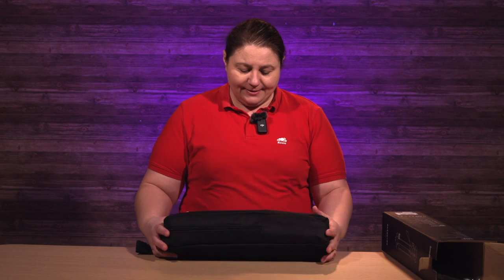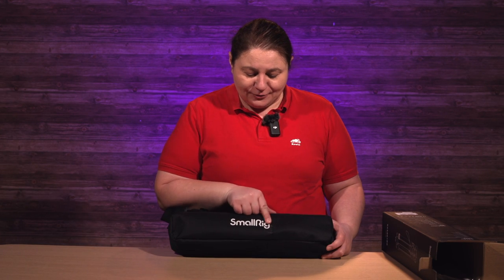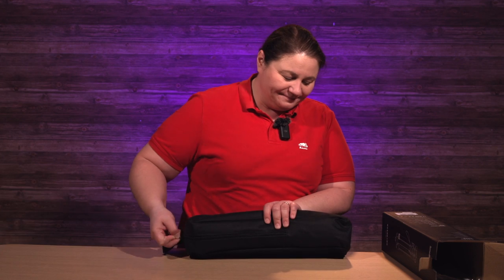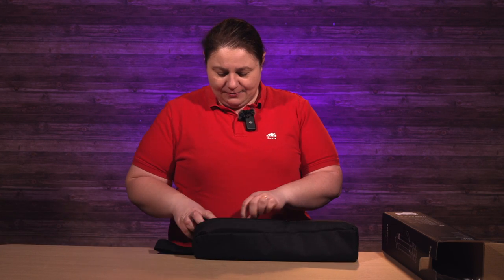You get a nice little bag with it. I'm not gonna lie, I took it out yesterday to look at it and I dropped it in the mud and I thought I got all the spots off of it, but I did not. It's got a nice little bag and when you open it up...